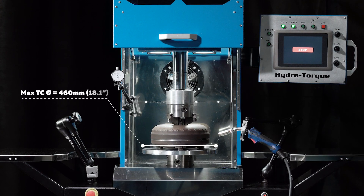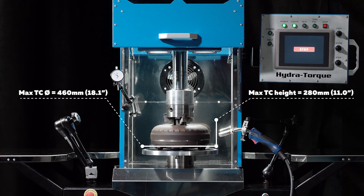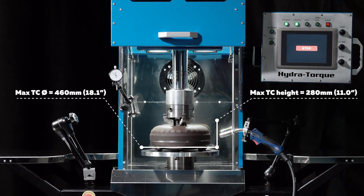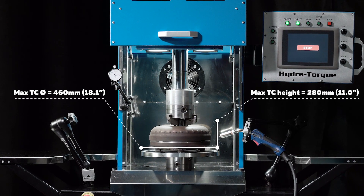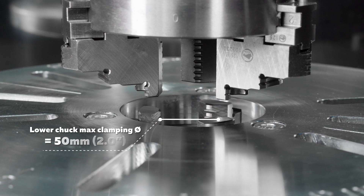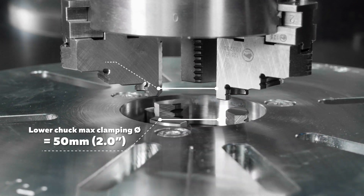The standard-duty welder unit can accommodate a torque converter with a maximum diameter of 480 mm and a maximum height of 280 mm. The standard-duty design welder has a maximum clamping diameter of 50 mm with the lower chuck, and a maximum clamping diameter of 125 mm with the upper chuck.